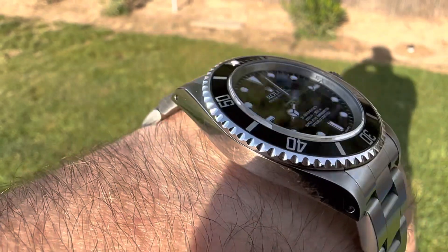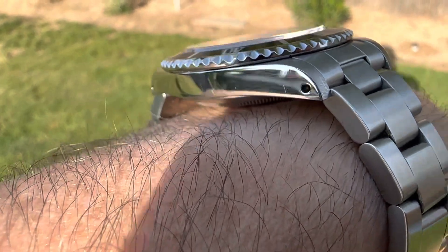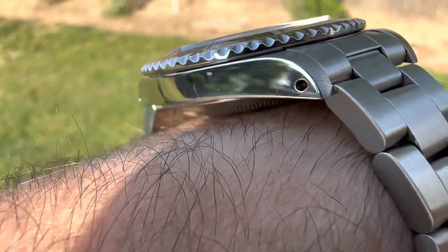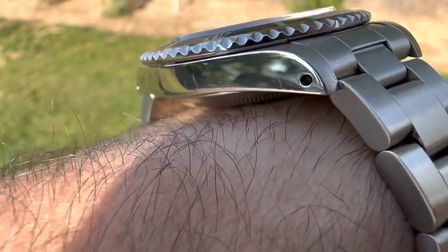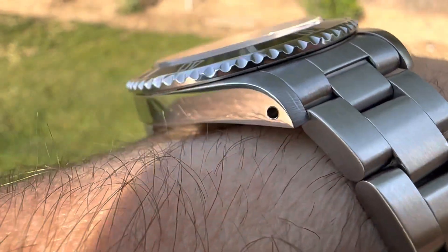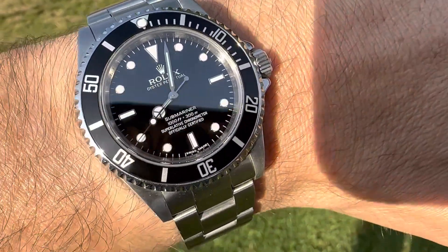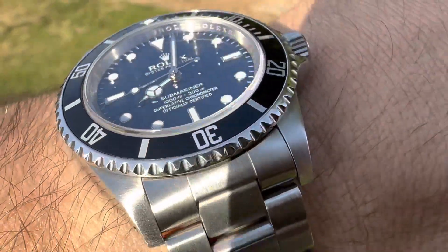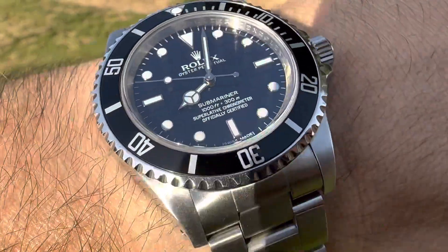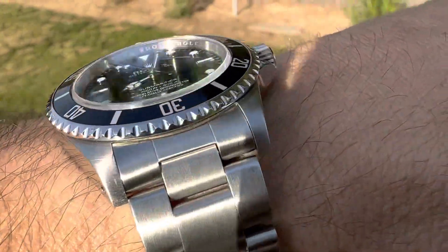I love the drilled lugs — something they also don't do anymore. In the 14060M they kept doing drilled lugs all the way to the end, which I think they stopped making this model in 2011 or 2012. The 16610 — I don't know what year they stopped doing drilled lugs, but they did. It's pretty cool that they kept this design going, kind of like the original. And I love that it's a four-liner, because the four-liner harkens back to the original 5512s. I think there's a lot going on for this watch that is going to make it really desirable for collectors later on down the road.